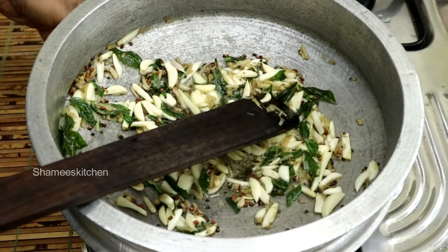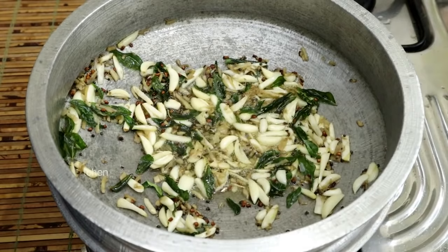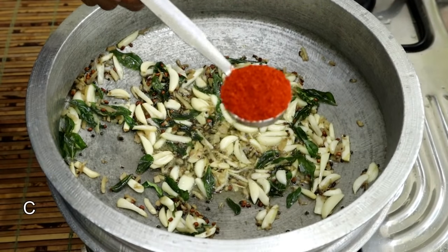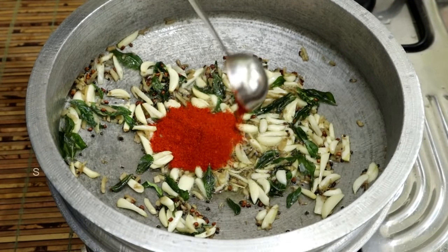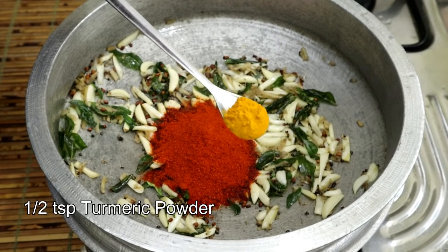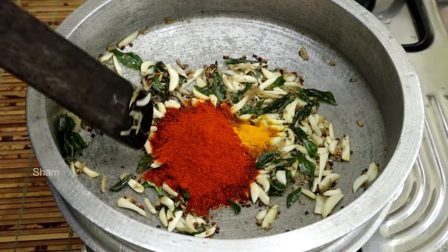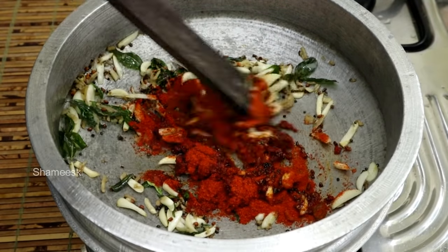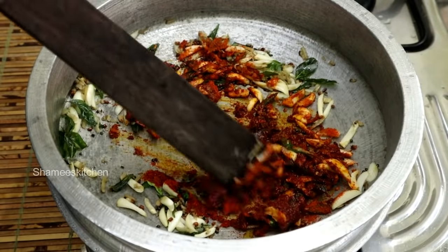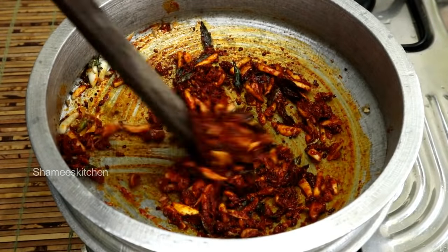We have to do a flame off. We used to make a small amount. Now take 3 tablespoons of oil. Add 60 teaspoons of oil. I will make the oil. Now put the oil.